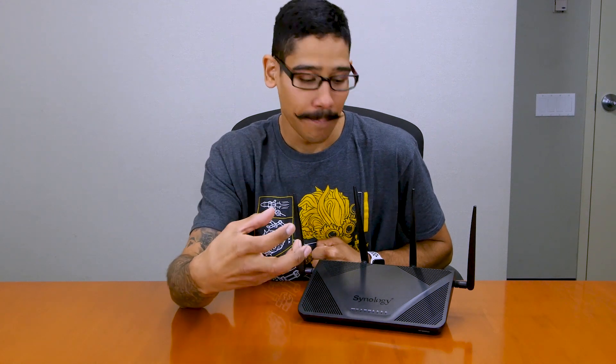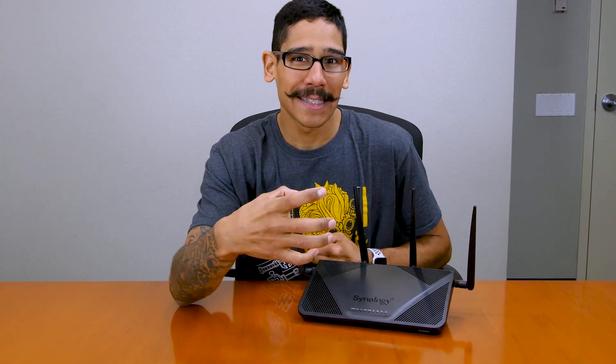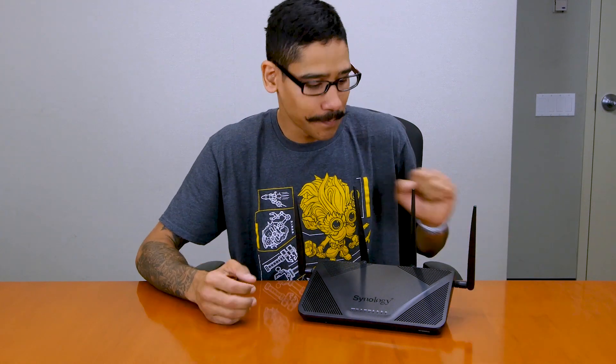Another thing I like about the RT 2600AC is the power. It has a lot of RAM, it runs a quad-core processor, and the memory — those two things make it run like a mini computer, which is awesome. It does have a lot of great features like safe access, MU-MIMO — multiple user, multiple input, multiple output technology — and also beamforming. It has all those neat features.